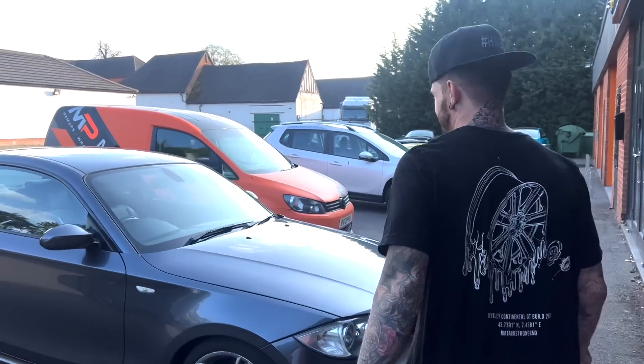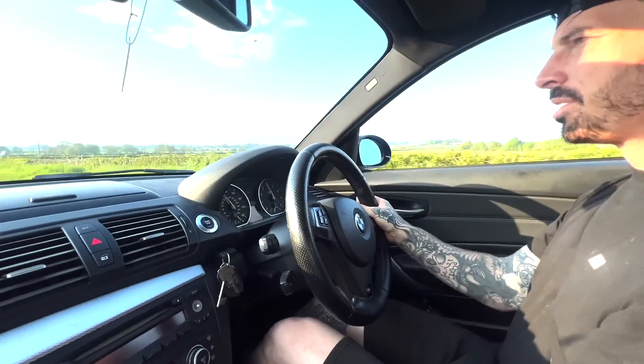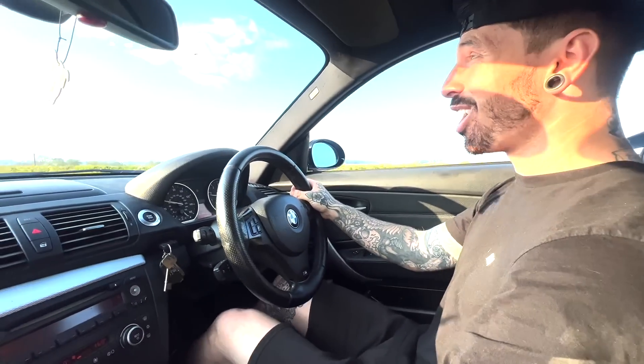So a BMW 120D, what do you reckon? Wow! I think that's what that noise is. You cheater. Jesus Christ, they're good.